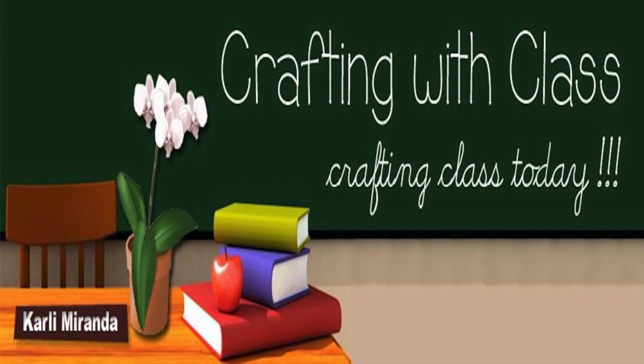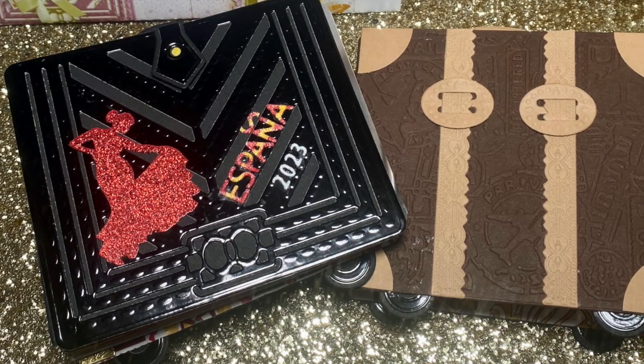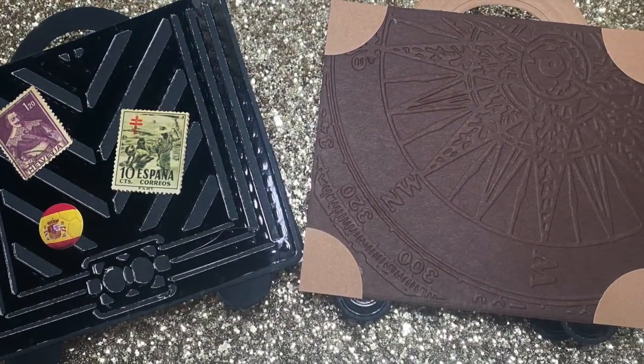Hello everyone, thank you so much for joining me for today's episode of Crafting with Class. Today, I'm so excited to share a project using the Anna Griffin Luxury Purse Card Dies. But these are not cards — these are luggage-inspired mini-albums. So, let's get started!